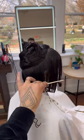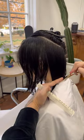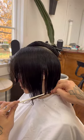Do that on both sides so you get the entire perimeter shape in your first section. Then come back with the same curved sections, adding little bits of weight, creating your line all the way through until you run out of hair that reaches.